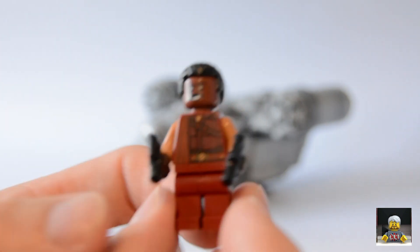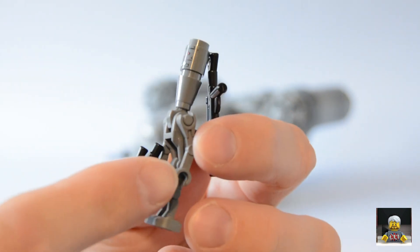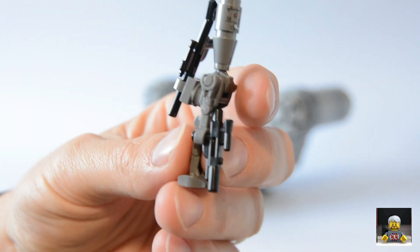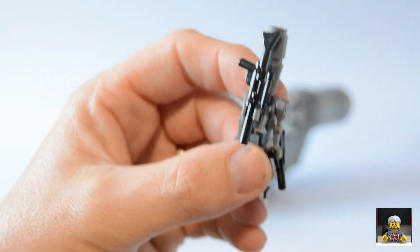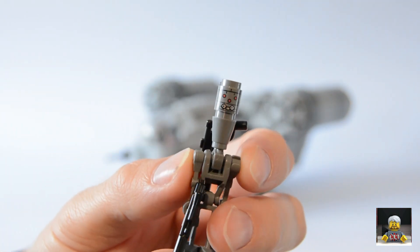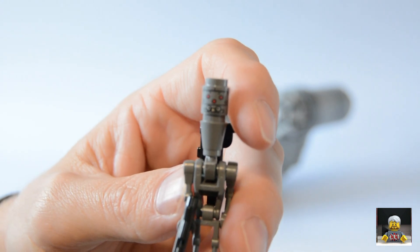Next up we have IG-11, which is a buildable droid. An interesting thing is you get two of each arm, so you can have two straight arms, two bent arms, or mix them up. You get two guns — I'm glad we've got these blasters rather than those horrible stud shooters. You get a big rifle that goes on his back and a blaster. The face print on the one-by-one round brick is nice — it kind of looks like he's smiling. It's a spot-on representation of the TV show.